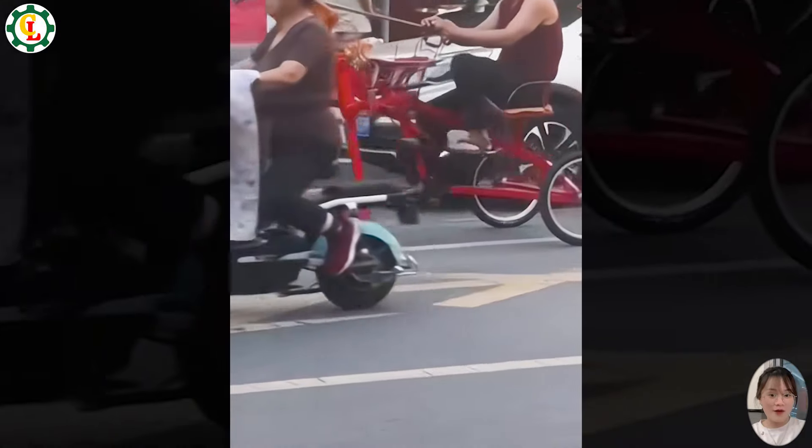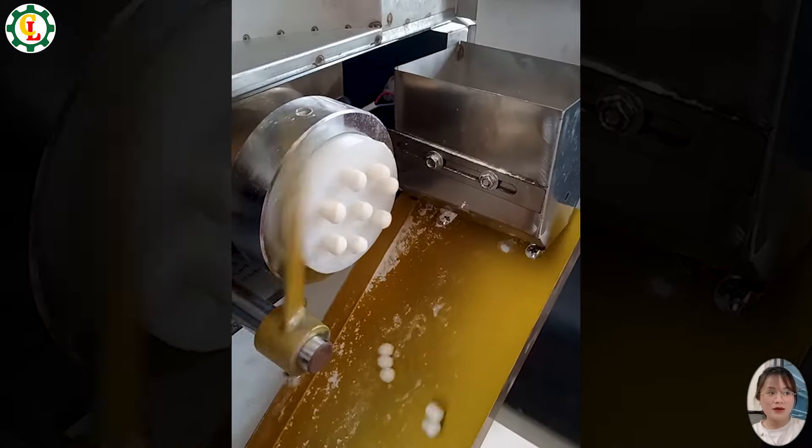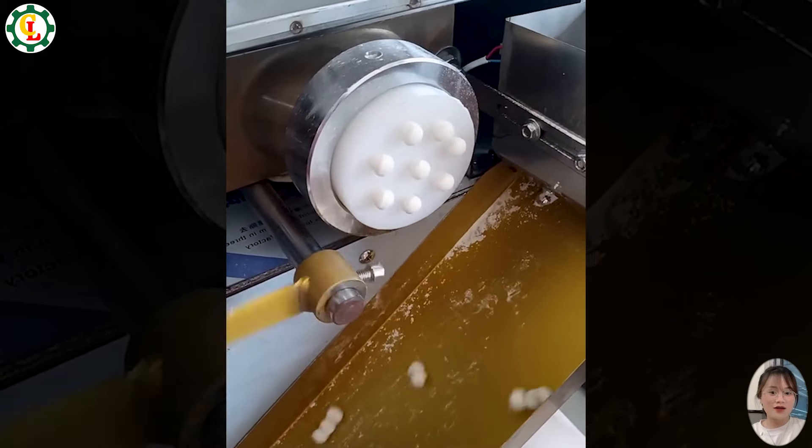Customizing bicycles is a creative and interesting initiative. This dough dividing machine enhances productivity and accuracy in food production — the dough dividing process is carried out quickly and efficiently.